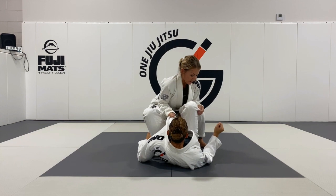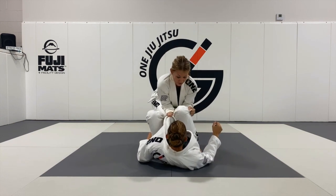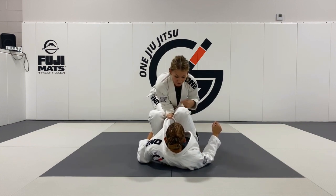With my opposite hand, I'm grabbing the outside of her gi pants. I'm going to step back and over the top of her legs, pinching here with my knees. I'll show you shortly why we want to do this.